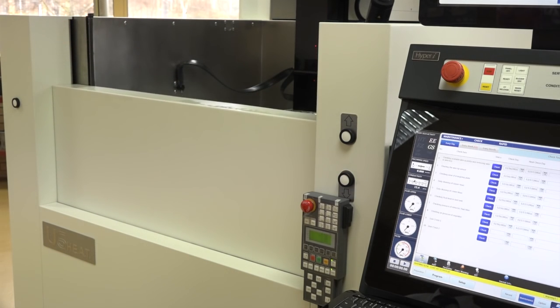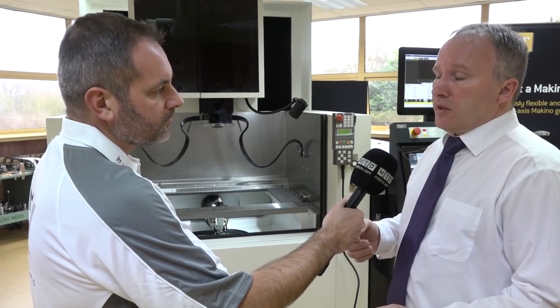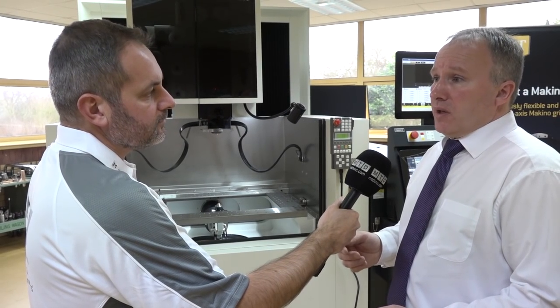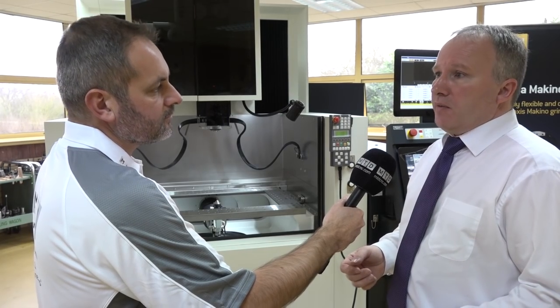The electric energy use of the machine is also very low. In a recent customer comparison test, the Makino used just under half the power of the customer's existing machine. Long term, those are phenomenal savings — everybody is looking at reducing consumables and energy costs, and this machine allows you to do that.